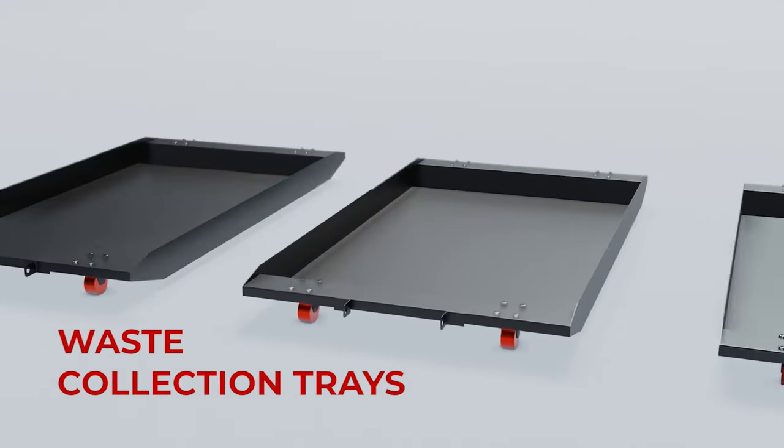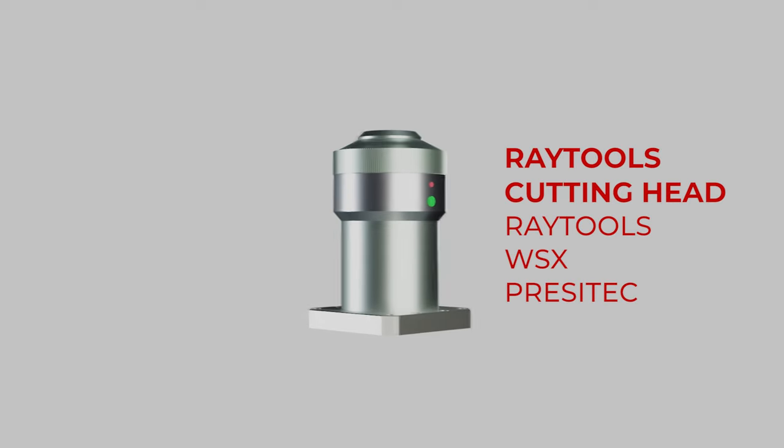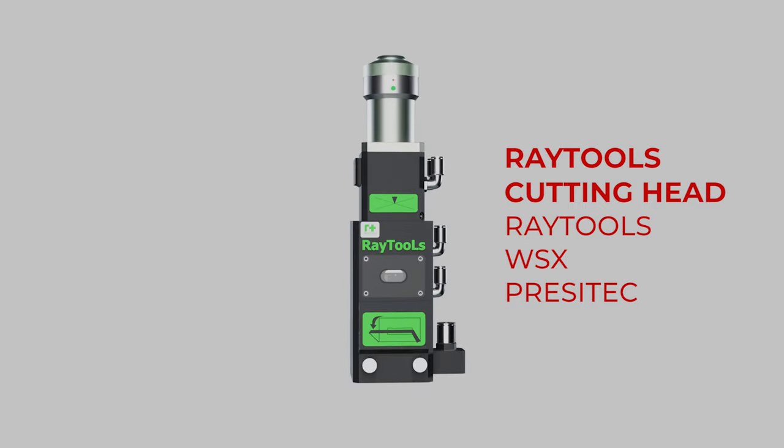All Watson machines are equipped with trays for collecting cut parts and waste pieces. We equip our machines with Raytools, WSX, or Precitec cutting heads.